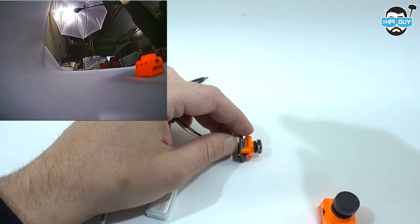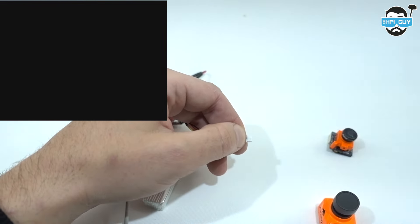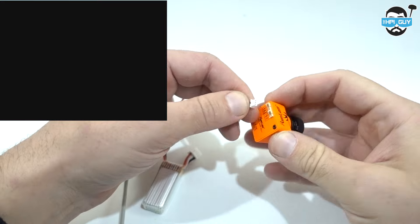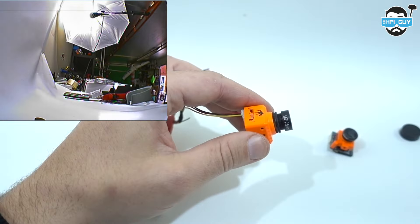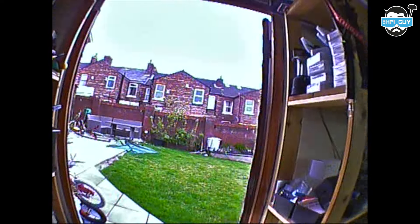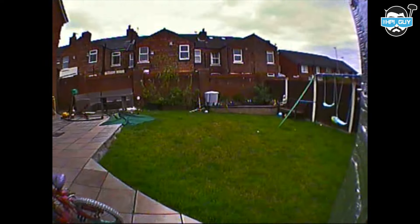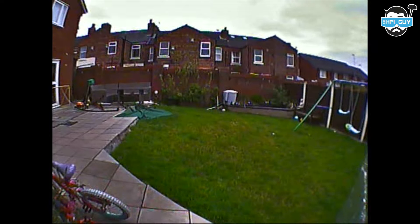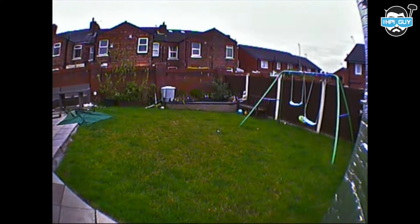At this point I had an idea to go back to the bench and, while still recording on the DVR, unplug the Micro and plug in a Swift Mini to see if we could spot any difference. Things could look slightly different on the Swift Mini because it uses a 2.3mm lens versus the Micro's 2.1mm, so we're slightly more zoomed in. Switching between the bright clouds and the ground had a very similar effect as the Micro camera did.